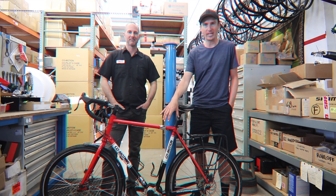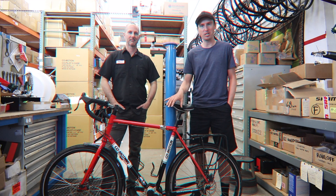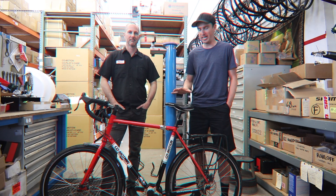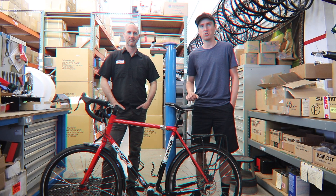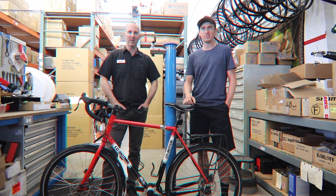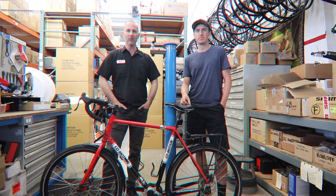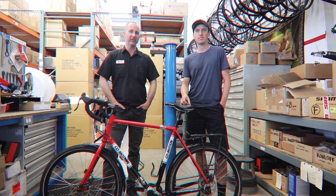It's equipped with an 18-speed Pinion gearbox. I've brought the bike in today because it's been about a year since I had the bike, and it's time to change the oil. These Pinion gearboxes are really reliable and straightforward — they don't need a whole lot. But Pinion does recommend changing the oil every 10,000 kilometers, so that's what we're going to do today.